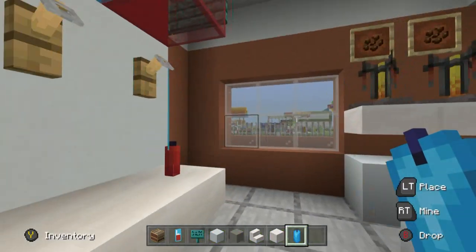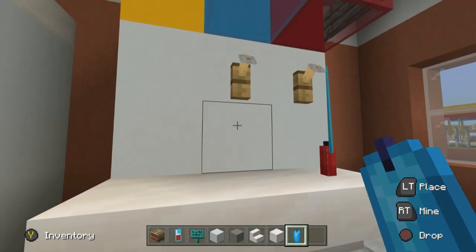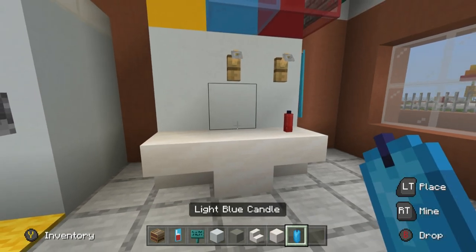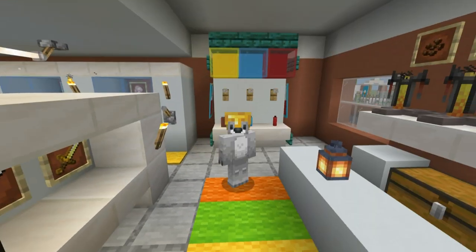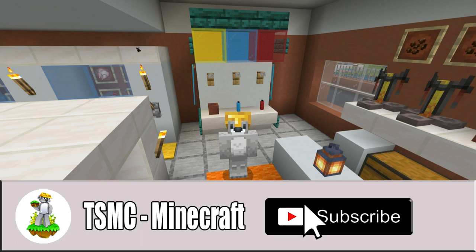Side note — something I just discovered: you cannot place a candle on an upside-down stair even if you crouch. However, what you can do is place a smooth quartz block or any block, place the candle, then destroy the block underneath — and the candle will sit on the upside-down smooth quartz stairs. Great success! I hope you enjoyed this tutorial — thank you so much for watching and I hope to see you in the next one. Goodbye!